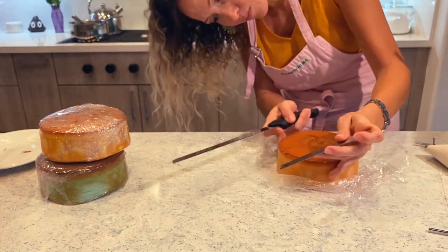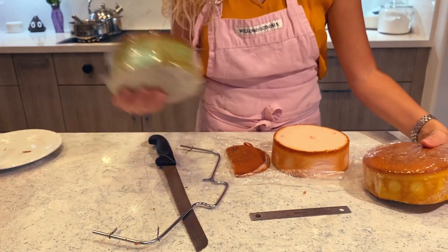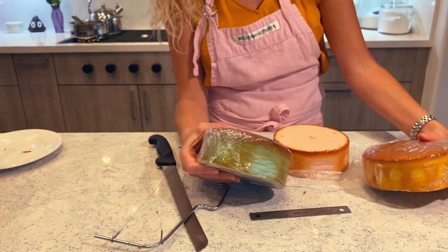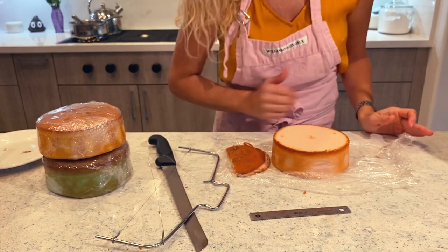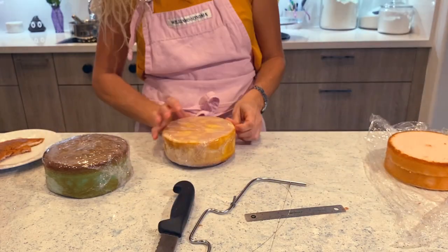I have baked three cakes and they are all tall, so now I'm going to cut the tops off, cut them in half, and I am then going to start filling.